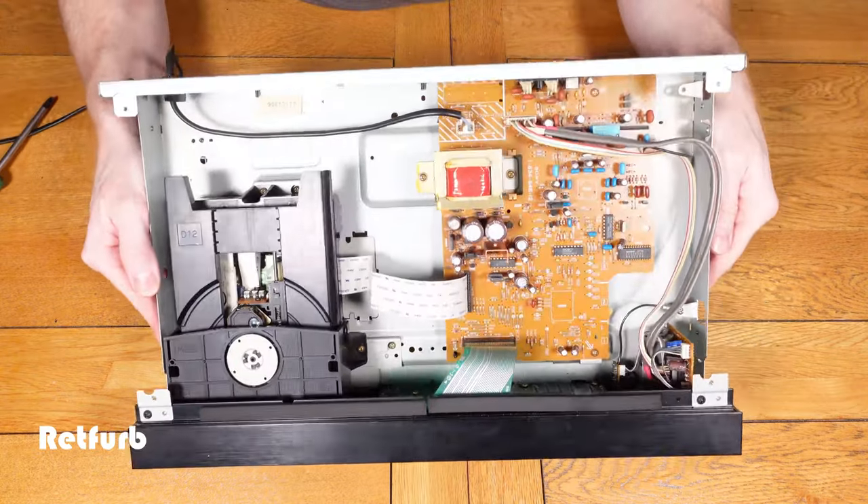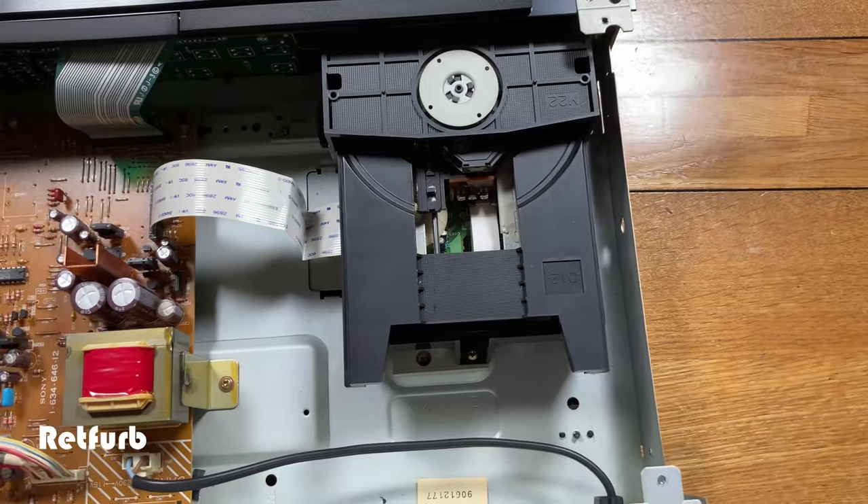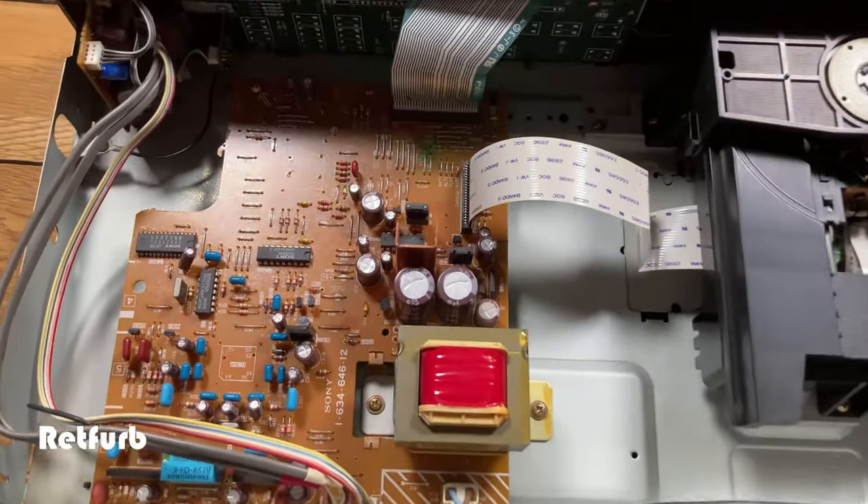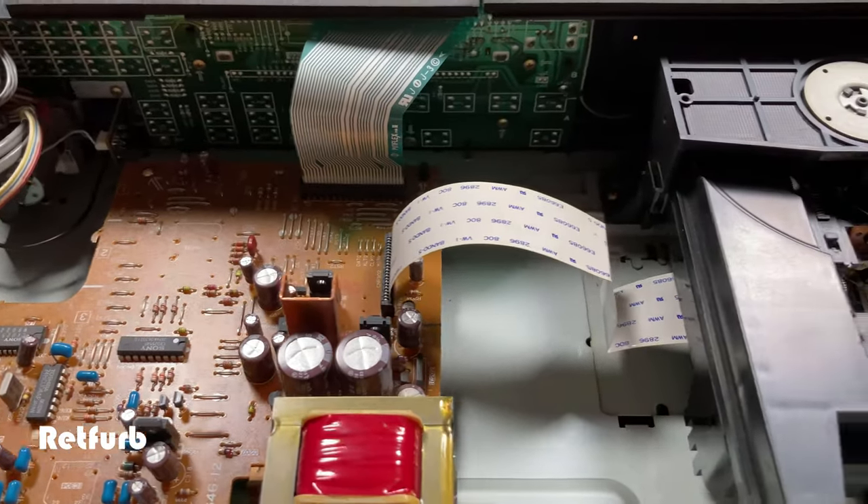As you can see, inside the unit is in pretty good condition — it looks nice and clean, not too much dust, not a hell of a lot going on inside — yeah, it looks to be in pretty good condition.